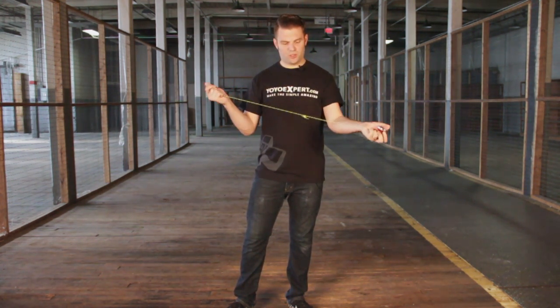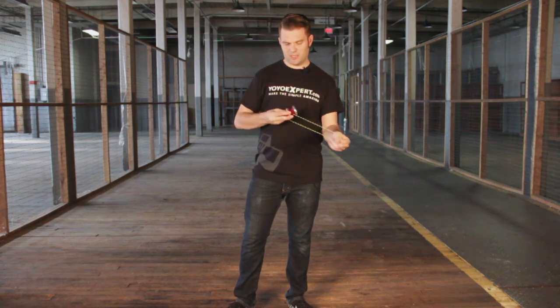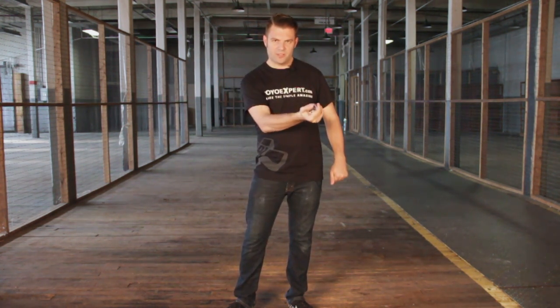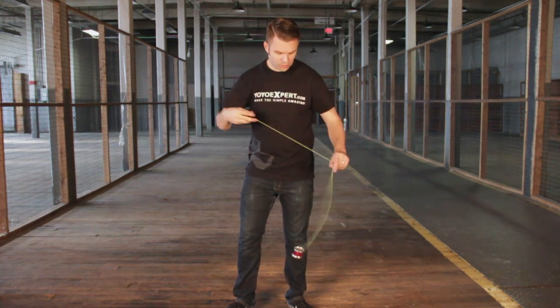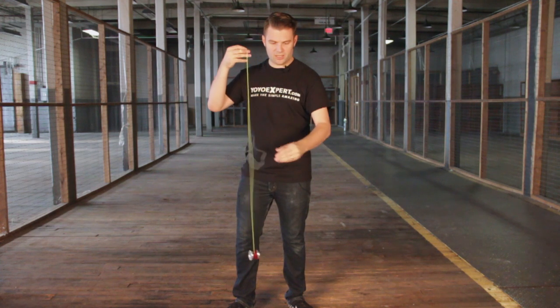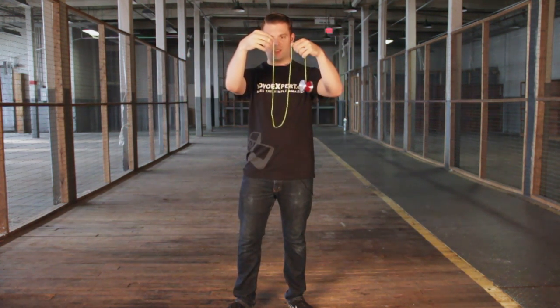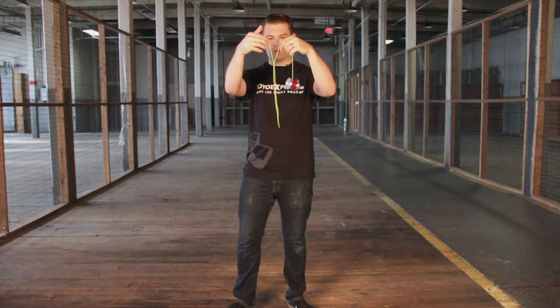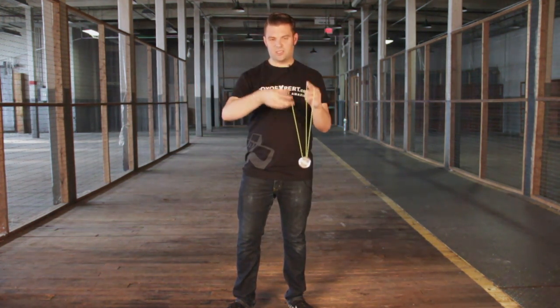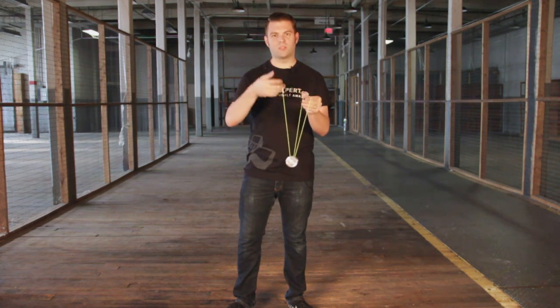If I were to take the yo-yo and get it spinning again — I might have actually made this too tight, but we'll see — a UFO to my left side is actually going to loosen the string, and you'll see here after I pull it up that the string tension is much better. This will work for string tricks. It's not raveling all into itself. When I land it onto the string, it's actually going to be very smooth, whereas before it would have been snagging.